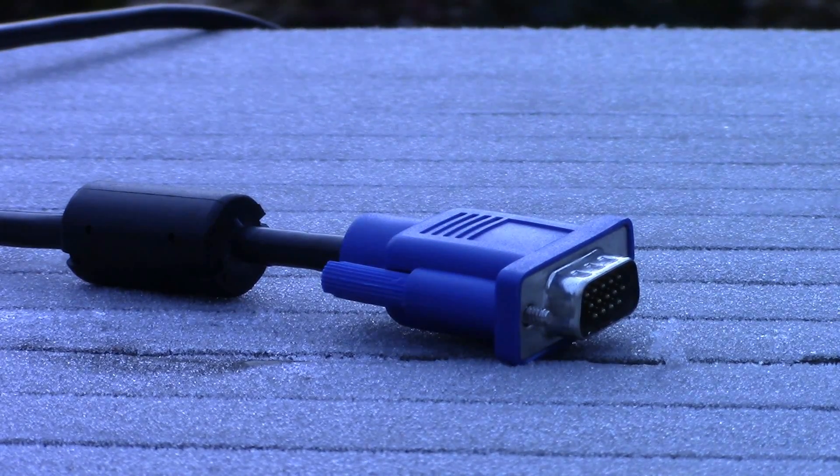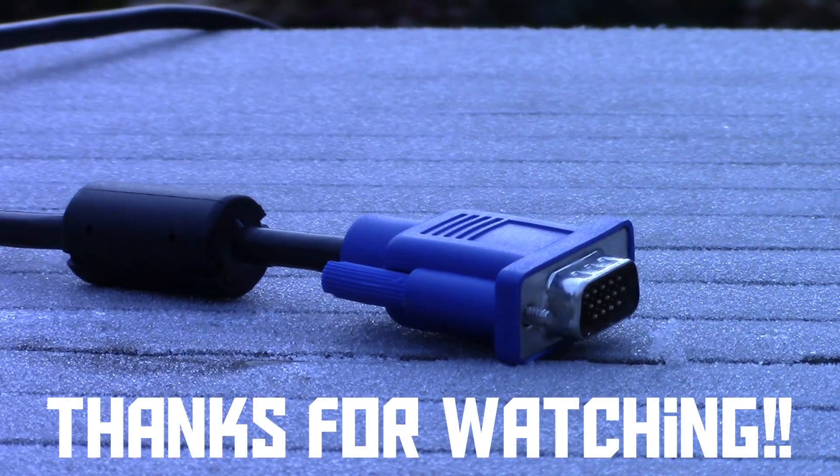That brings us to the end of this video. I hope you've enjoyed it and now know what kind of cable you should use to connect a computer to a display. Thank you for watching.